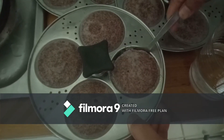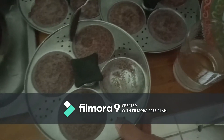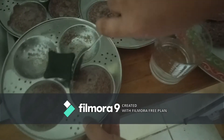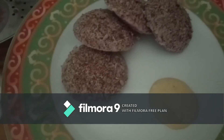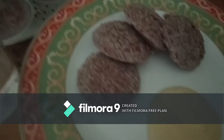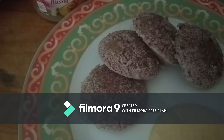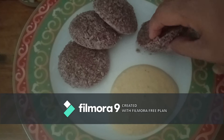Once you take the idli out from the steamer, let it sit for 10 minutes until it becomes warm. Then only you can easily remove all the idlis from the idli mold. After 10 minutes, you can easily remove them — as you can clearly see in the video. Serve with your favorite chutney. Ghee and spicy chutney is the best combination for ragi food items. Your healthy and tasty idli is ready for morning breakfast!